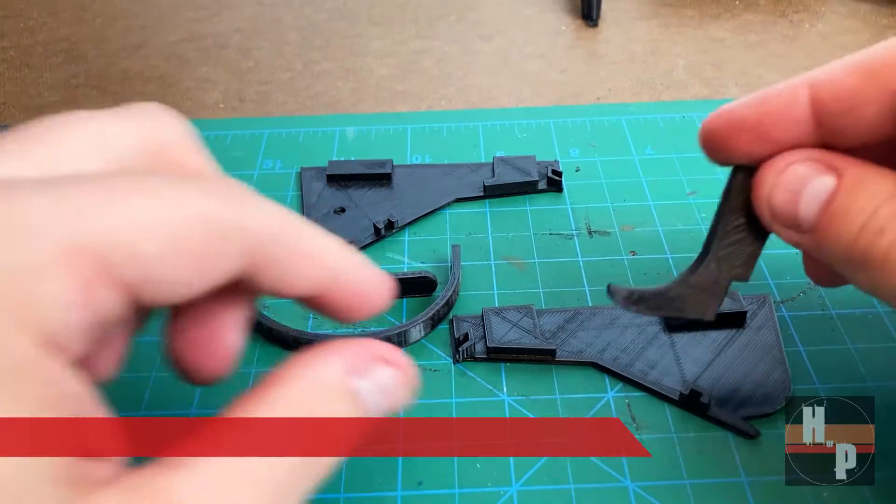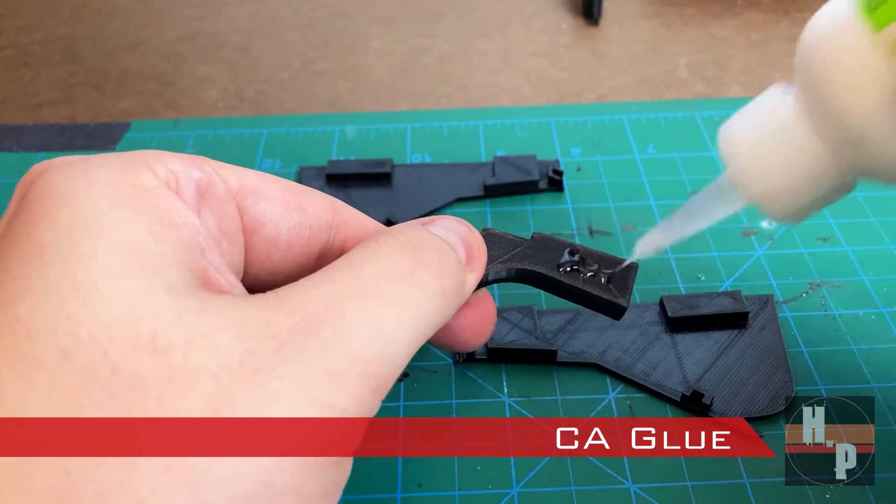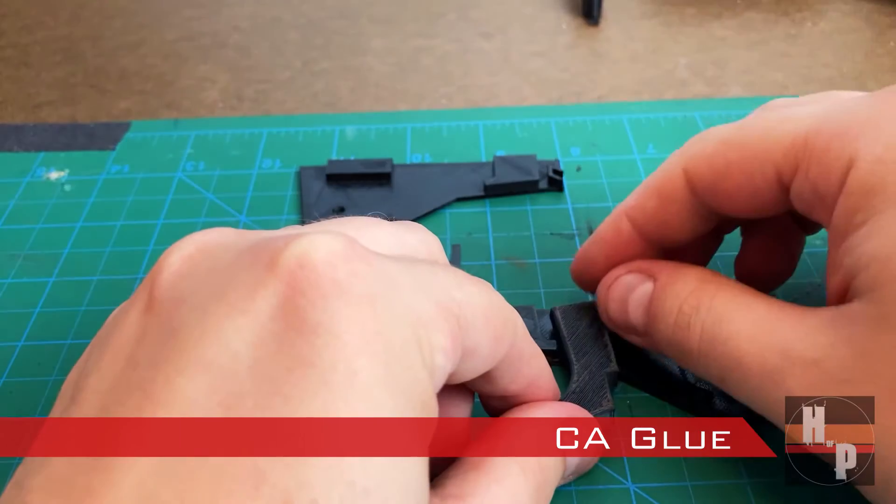The trigger assembly was put together with CA glue, and then the glue was set with zip kicker before the top piece was put into place.